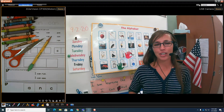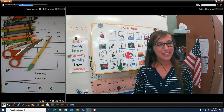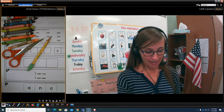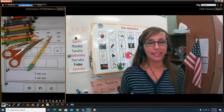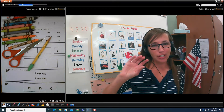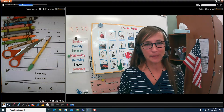Hi boys and girls! Are you ready to practice sight words with Mrs. Harris? Good! I am glad you are ready. I am ready to practice with you. And if we were in class, I would hold up the flashcards and you would try and read them to me and you would try and beat me. Are you ready?